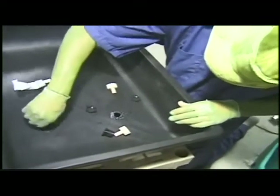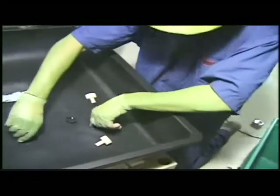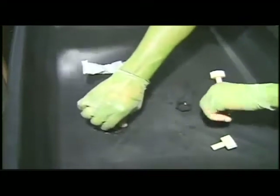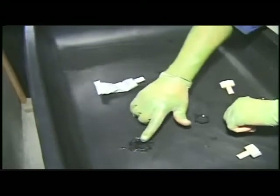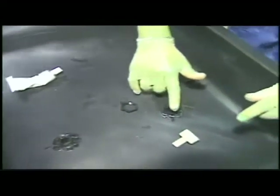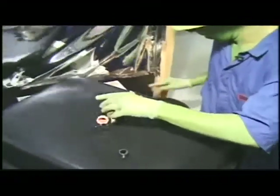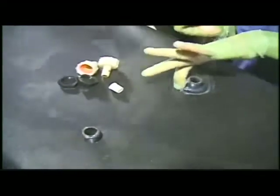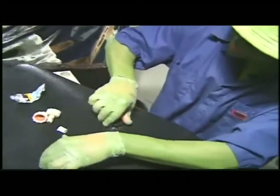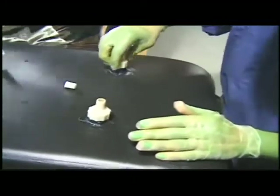What I'm doing here is screwing in my one-inch nozzles into my planter box. One hole is going to be my exit hole for water and one hole is going to be my entrance hole for water — just finger tight.